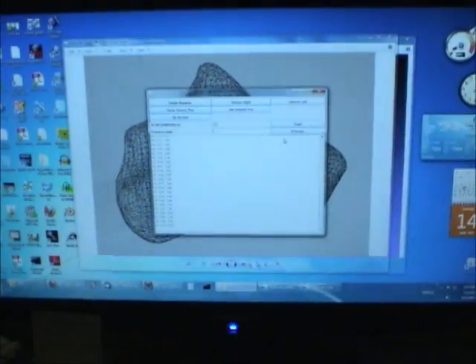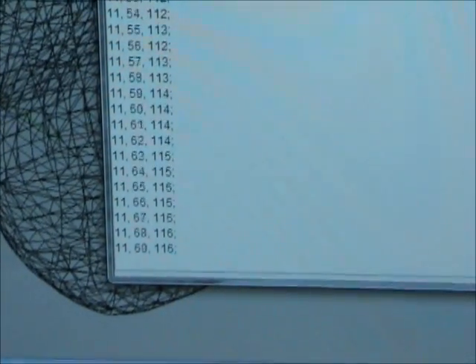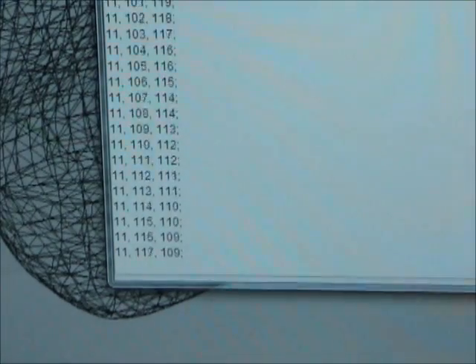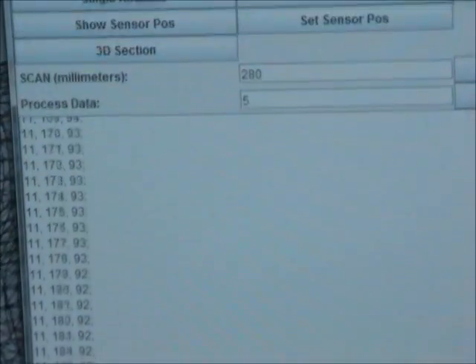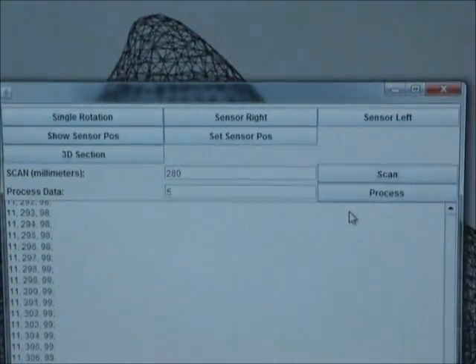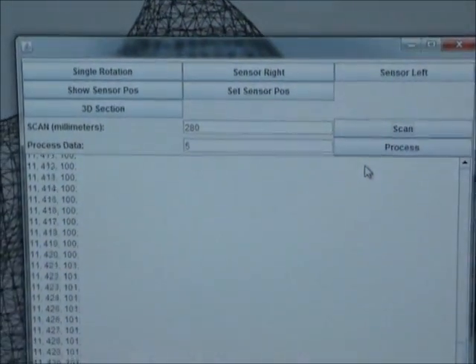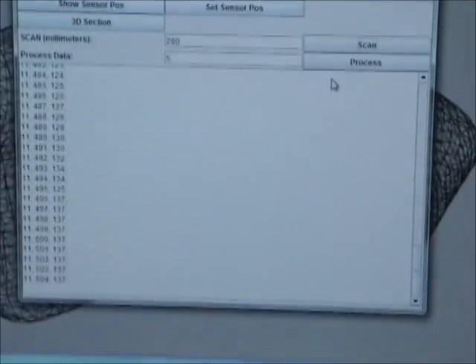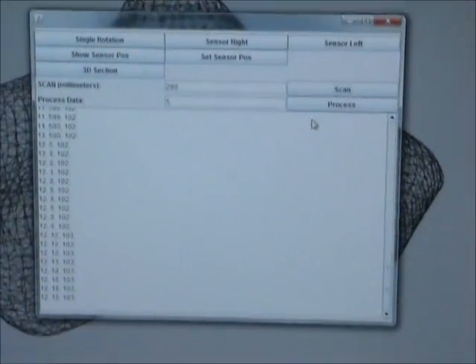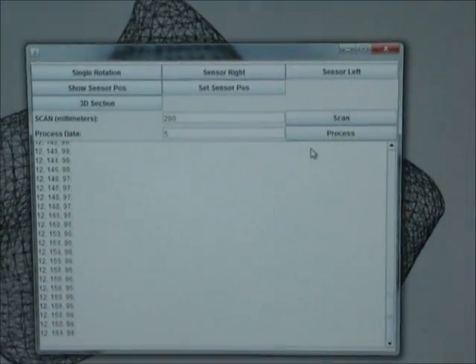This is all controlled by the program here. You can see the numbers coming in — X, Y, and Z basically — and a few controls for moving the sensors around, testing, and processing data. This is a Windows PC connected to the Arduino by USB and communicating by serial communications.